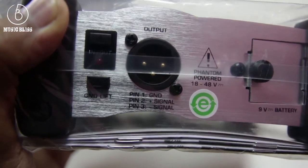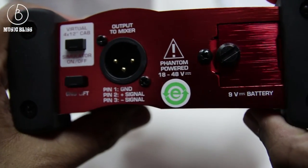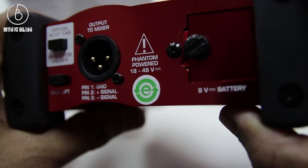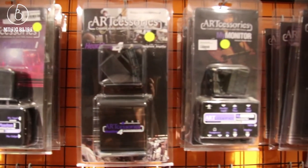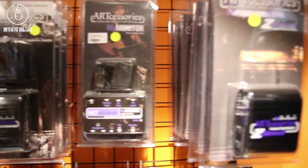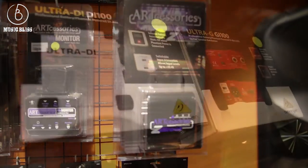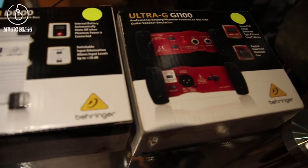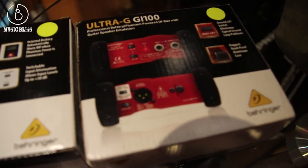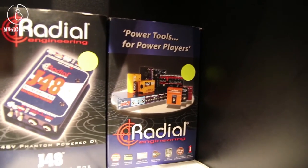How do you choose a DI box for yourself? In general, there are two types of DI boxes — one is passive and one is active. A passive DI uses a transformer to convert the signal. Active DI boxes have preamps built into the circuitry, which can help provide more gain for low signal levels. Because of this circuitry, active DI boxes usually require a 9V battery or phantom power from a mixer.